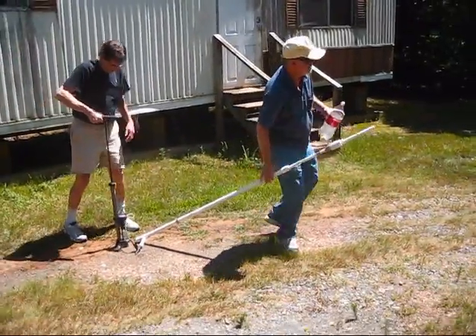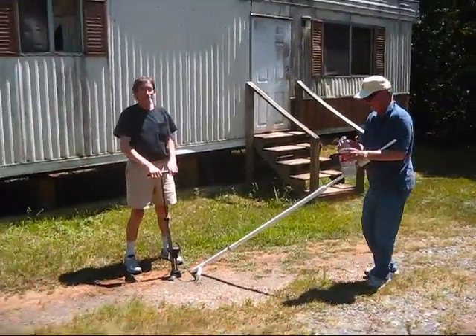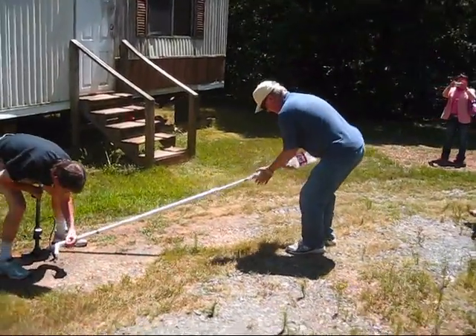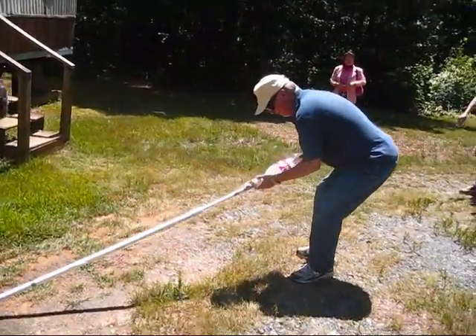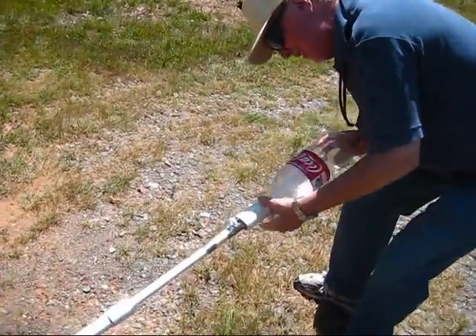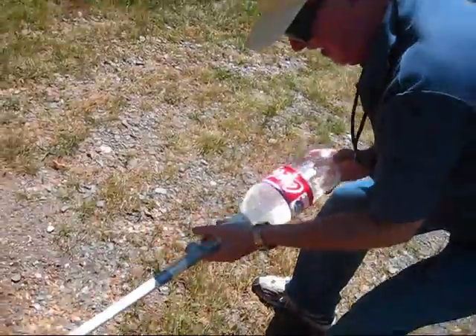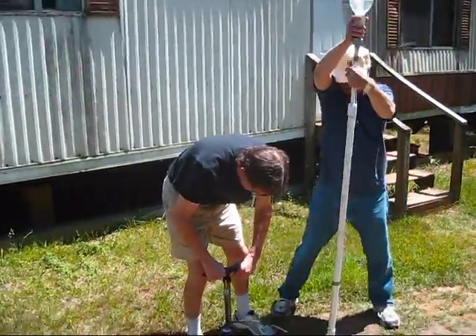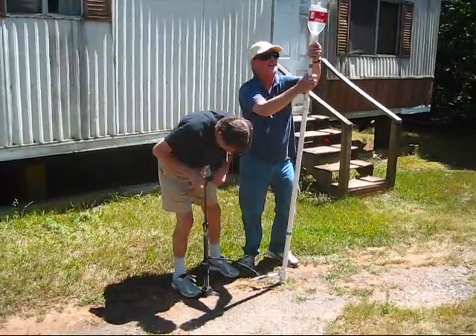Alright, y'all better be ready. Come on, start pumping! I'm proud and ready too. I'm going to pump, pump, pump, pump.